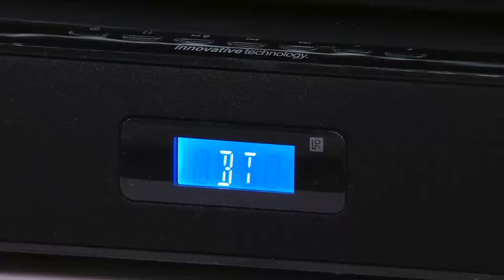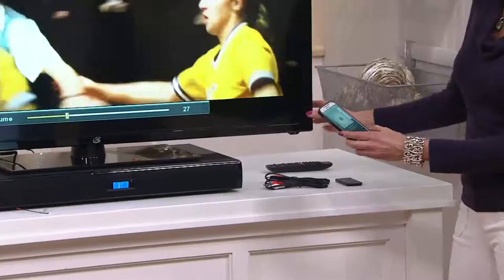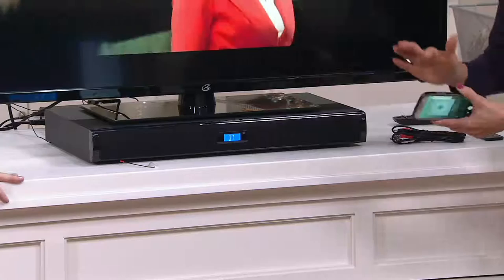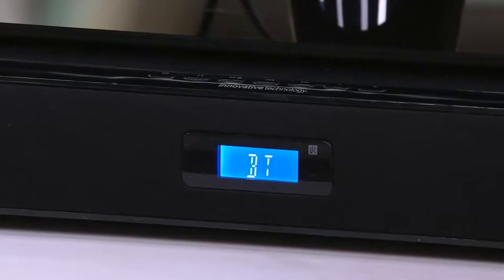It connects in just a couple of seconds. I'm going to turn down the volume on the TV, which I have almost at full blast, and now we're connected — check this out. Wow. That's coming from my phone to this right here. Oh my gosh. Does your TV sound like that? I don't think so. And that's right from your cell phone, whether you're streaming music or you've got music downloaded onto your phone or your tablet — anything from up to 33 feet away. So this becomes not only something for your television, but for all the music you love on your device as well.